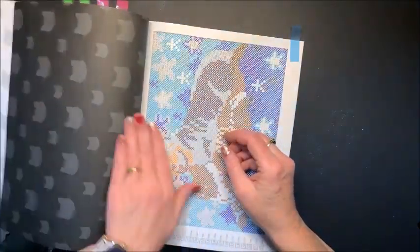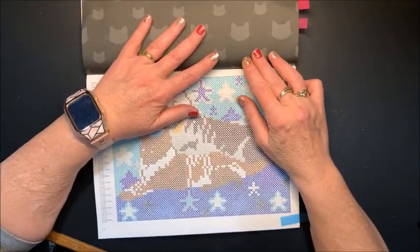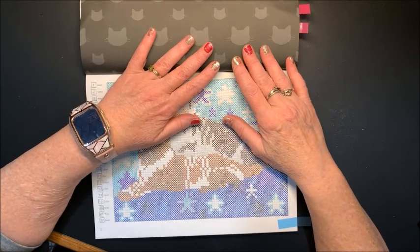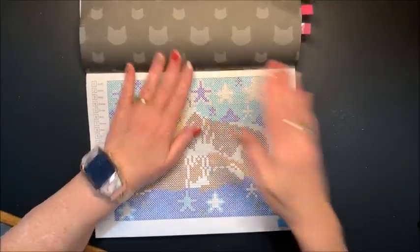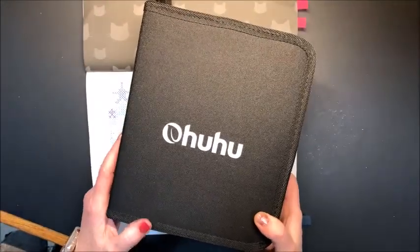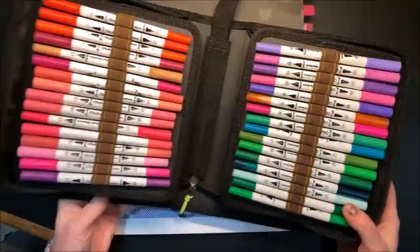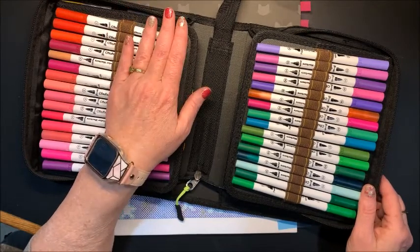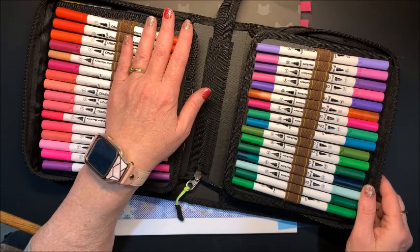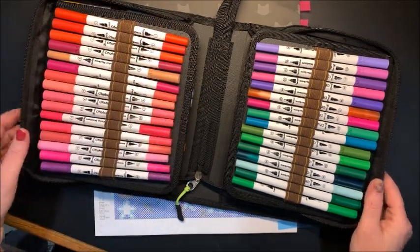I am co-hosting this with Shelly from The Stitching Colorist and Nikki from Nikki in Niagara, and I will link their channels down below in the description. I will link this book also. I am coloring with the Ohuhu Dual Tips, which I just recently reviewed. That review is in my reviews and swatching playlists, so you can go back and look at those if you want.